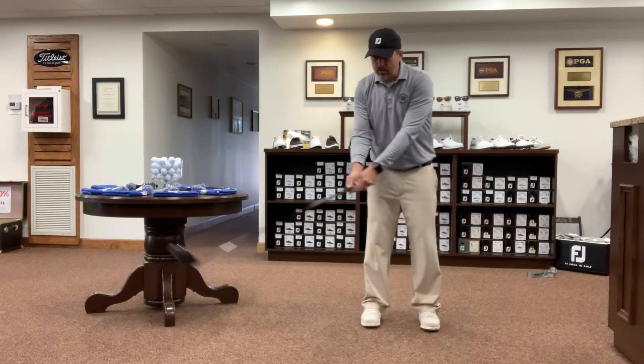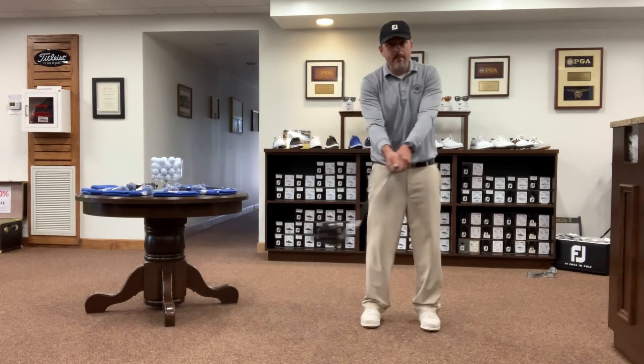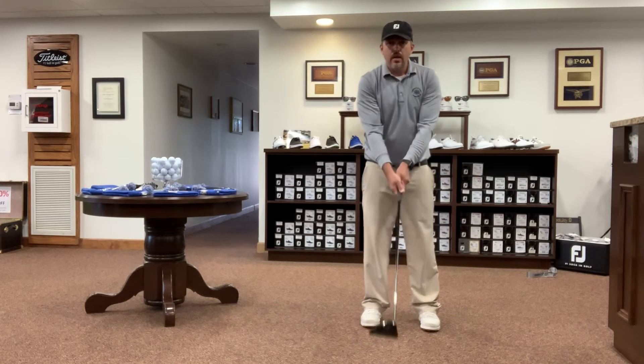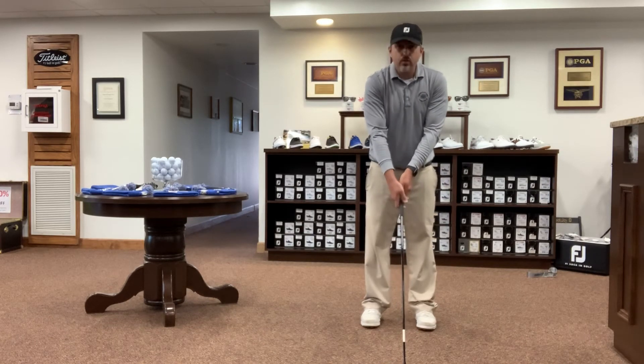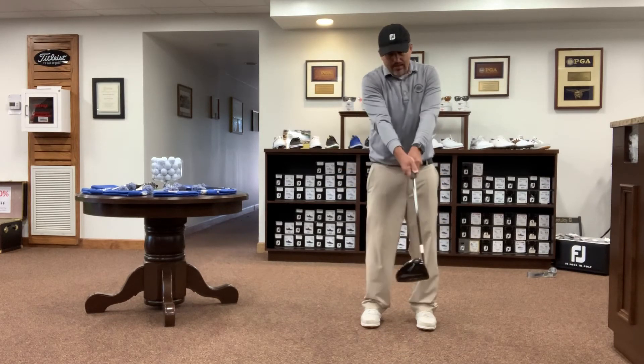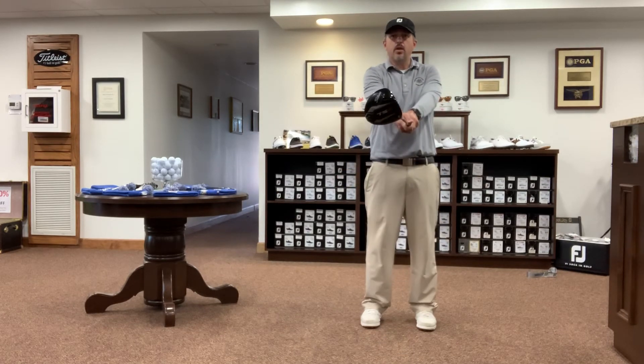If it's in that neutral position, when I swing and I come back to that position, you can see that club face is square. Now the opposite — if my hand is too much on top of the club, when I come back to that neutral position, my club face is open.